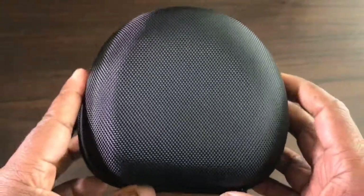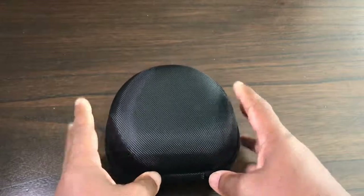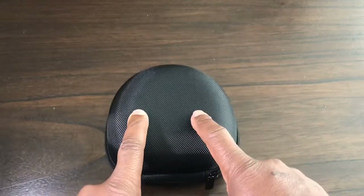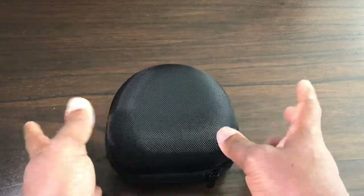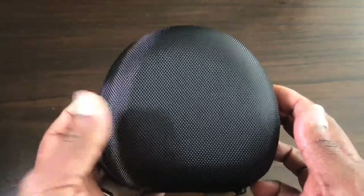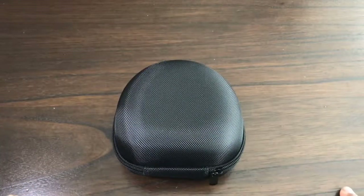This has been a short video on the Ulanzi hard protecting case for your shotgun microphone. Please like and subscribe — thanks very much.